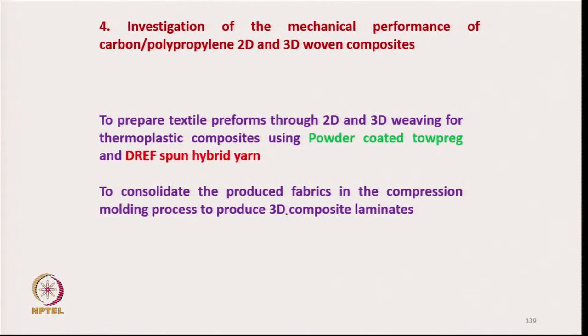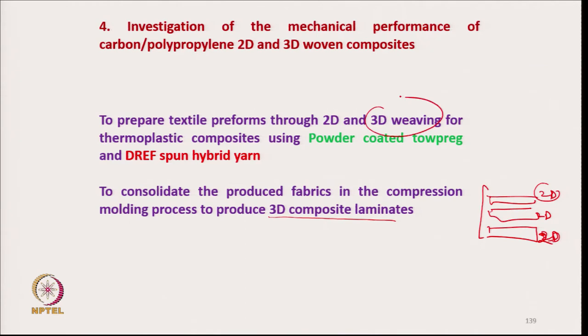From 2D fabric we produce 3D composite laminates. We used three layers of 2D fabric, along with 3D woven fabric, to investigate their properties.